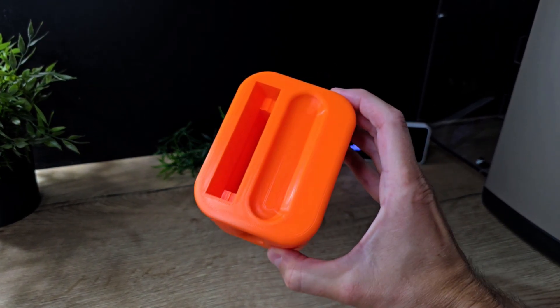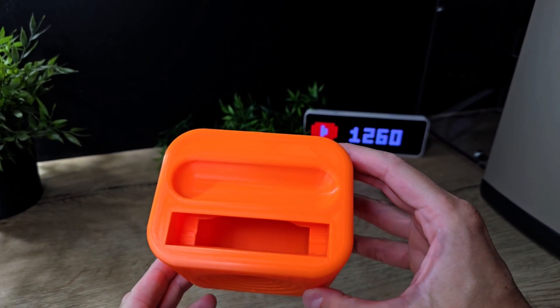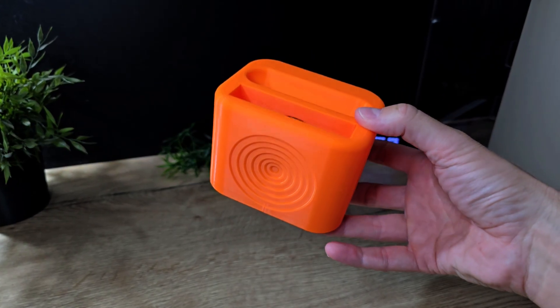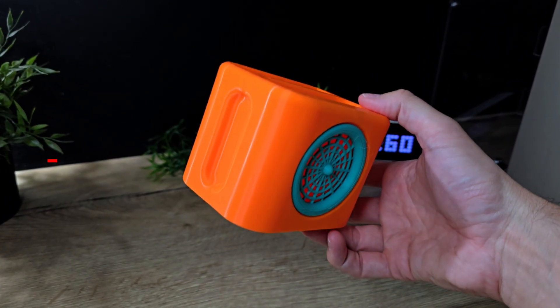The housing took around four and a half hours to print on a Bamboo Lab A1 Mini with a standard PLA profile and tree supports. The cover was printed within half an hour.